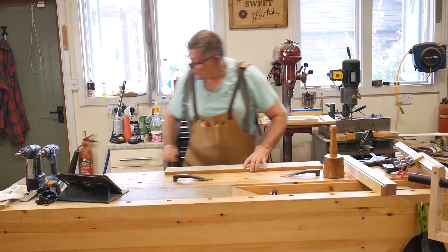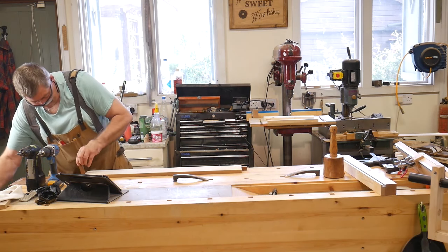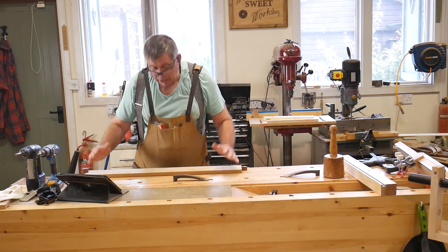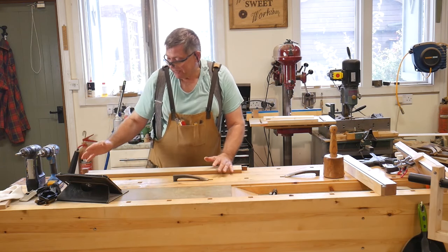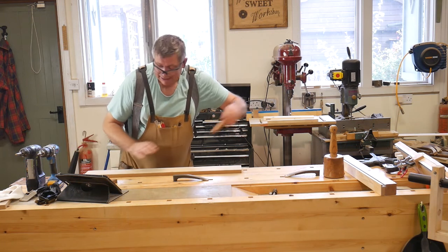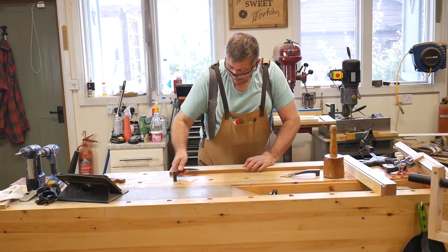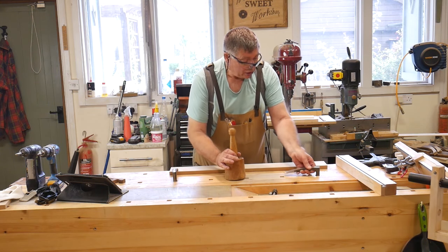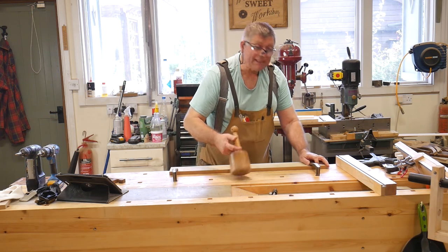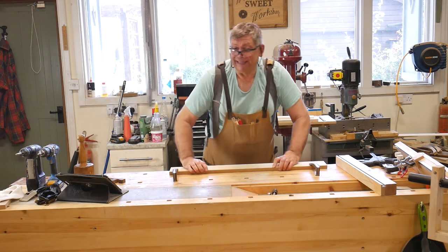So one option is to put it between dogs — like that — and that works very well. You're limited to working up here, and for some strange reason I don't actually like working at this end of the bench very much. The other option is to use hold fasts. The reason I've made it this long is so that it lines up with two of my dog holes for the hold fasts, and these are brilliant. I should have bought these years ago — and Mr. Lee Nielsen isn't paying me to say that. That's not going anywhere.